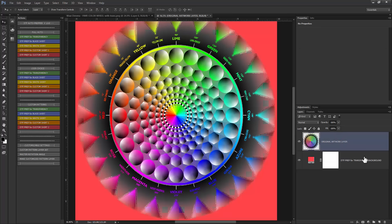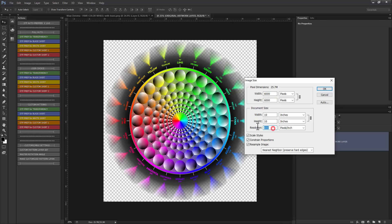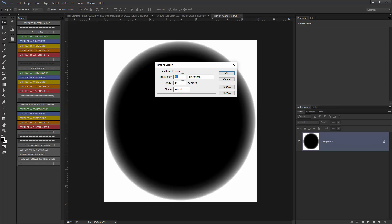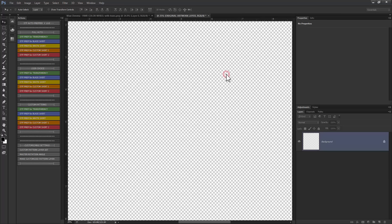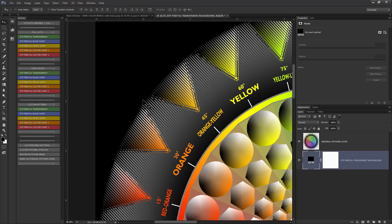Let's try that again using the same method but with the user choice mode — DTF Prep for Transparency. It stops and asks things like what resolution to run at. I'll keep it at 600. Then it asks if you want to keep the resolution input and output the same for the bitmap process, and whether you want to use halftones or diffusion dither. I'll use a halftone screen and choose the LPI — that's how big the dots are — the degree angle, and the shape. I'll do a line shape at 25 frequency lines per inch, 45 degrees. You can see it's applied these line halftones to fade the artwork into the background shirt color.